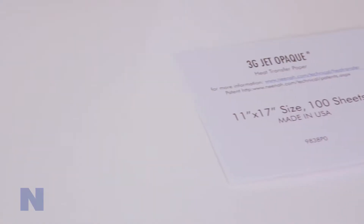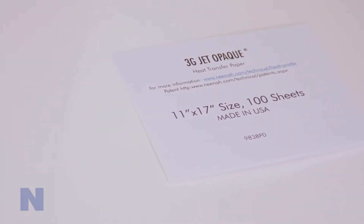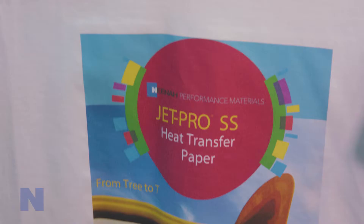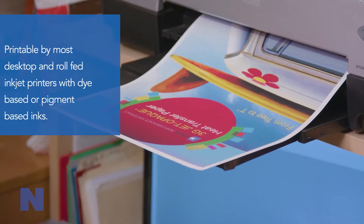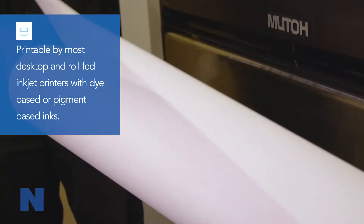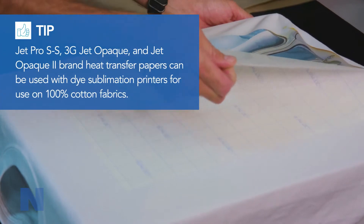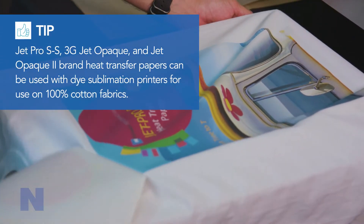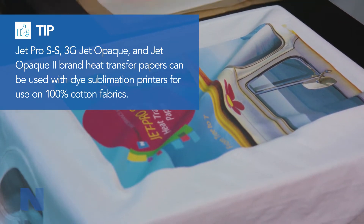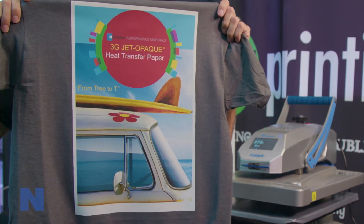JetPro SS, 3G JetOpake, and JetOpake 2 brand heat transfer papers from Neenah Koldenhove transfer full-color vectored and photographic images to 100% cotton, blends, and polyester fabrics. All of the inkjet papers are printable by most desktop and roll-fed inkjet printers with dye-based or pigment-based inks, and are very easy to use for transferring vibrant, durable images onto white and light-colored fabrics using the JetPro SS brand, and dark-colored fabrics using the 3G JetOpake or JetOpake 2 brands of paper.